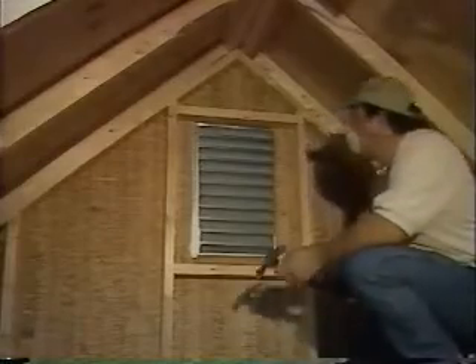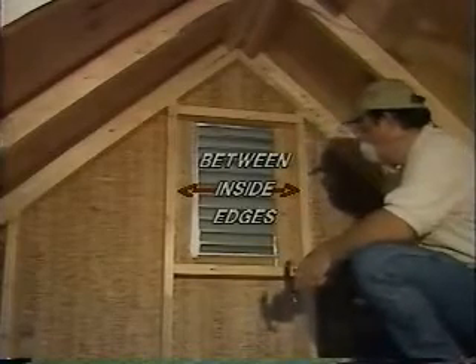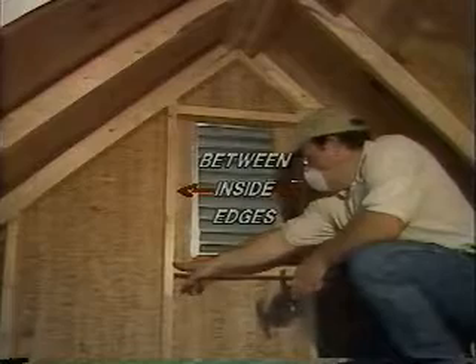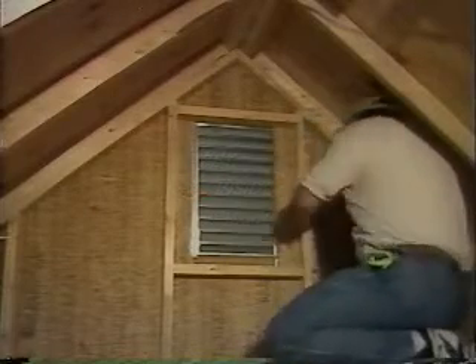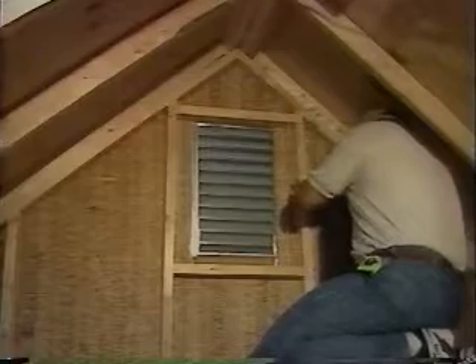If you have an existing gable vent, use method number one. First, measure the distance between the two by four inch studs and cut two two by four inch boards to fit snugly between them. Nail the two by fours horizontally, an equal distance from the center of the vent.